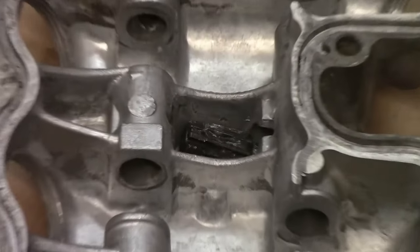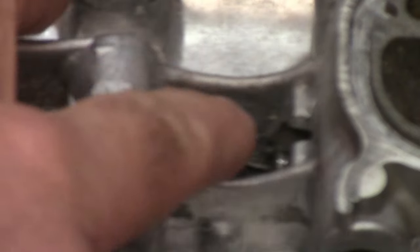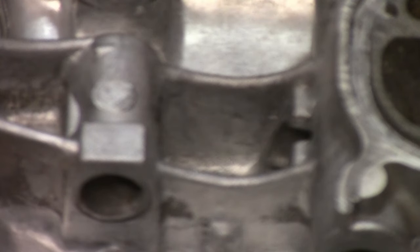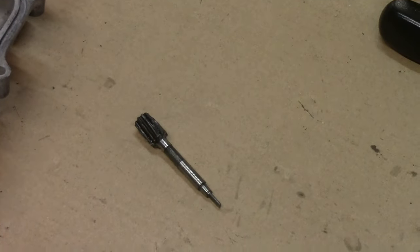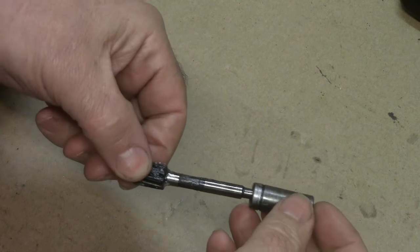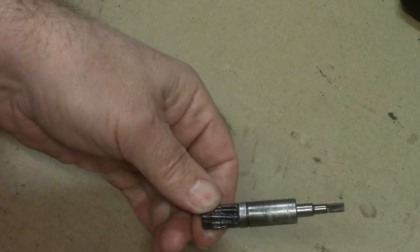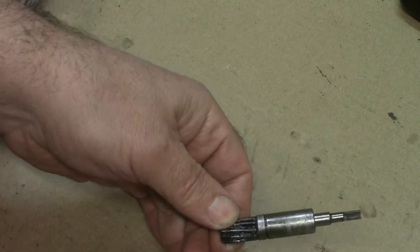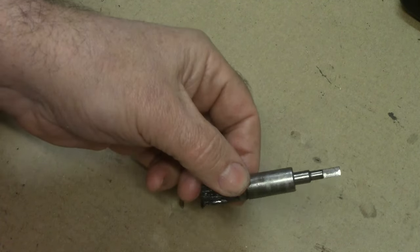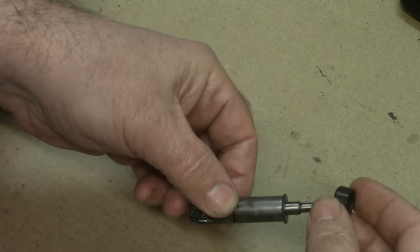Looking down at the rocker cover, there's the tacho drive assembly. I use a screwdriver to push that out of the tunnel — and there is a clip and a sleeve that goes in there as well. The drive itself is in great condition — I've just greased it up to keep it clean. The components are: the drive itself, the sleeve which fits tightly inside, the clip spring which goes in over the top and clips the whole thing into the head, and then your washer and finally the oil seal.